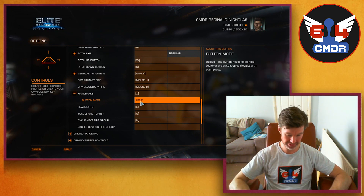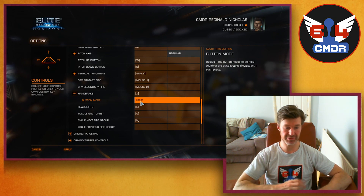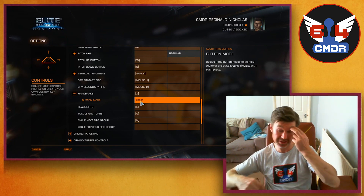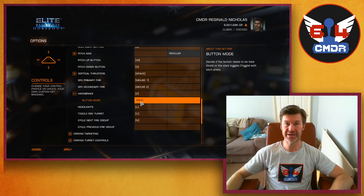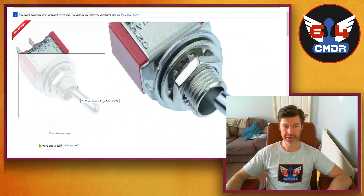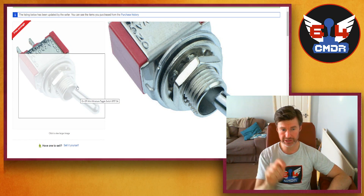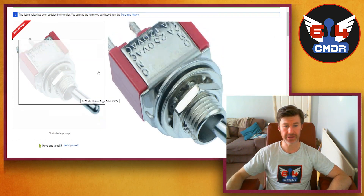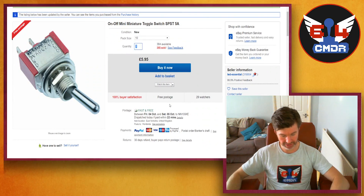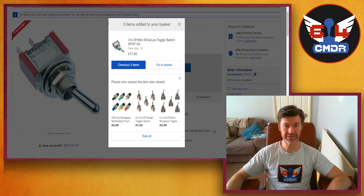I'm thinking eBay is the best place to start my search. So this is the momentary switch toggle switch — every time this is flipped either way it's like pushing the key one time. These are going to make the bulk of the cockpit, so I'm actually going to buy three packs of ten, and that's going to cost me £17.85.